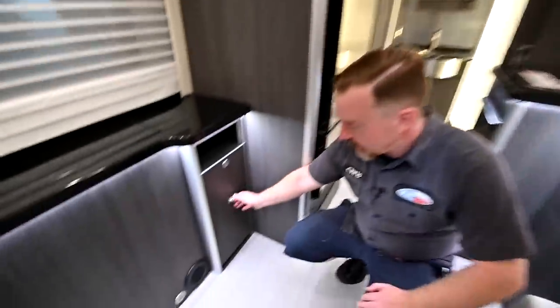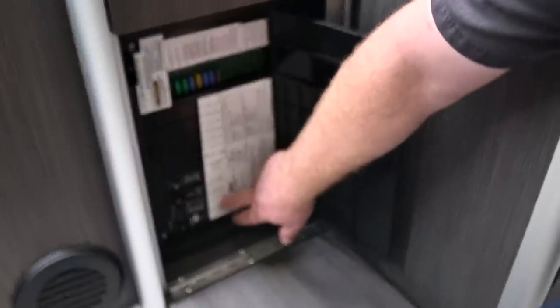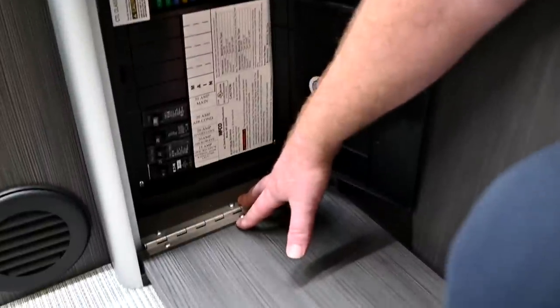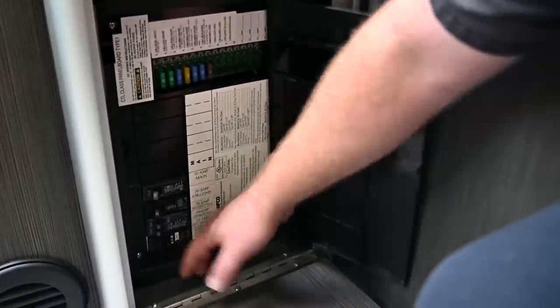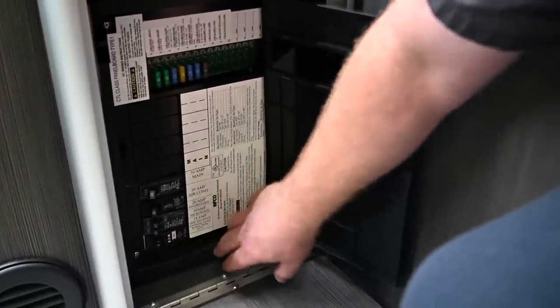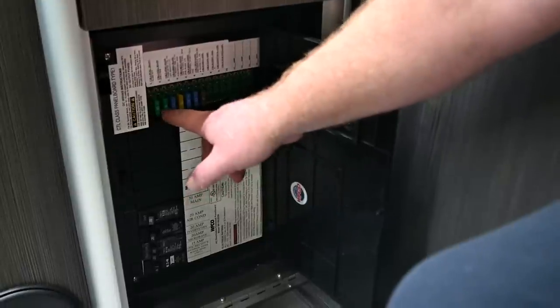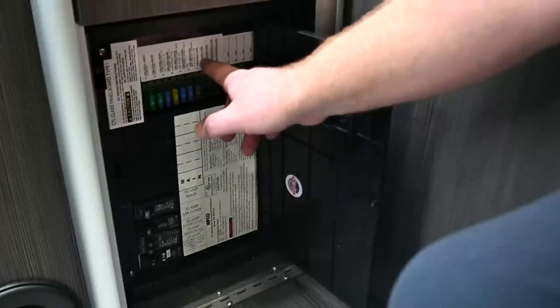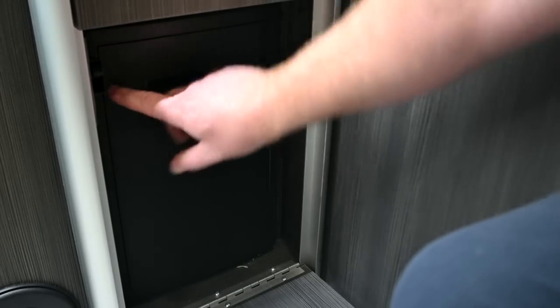Down here is where we'll find your main breaker and fuse box. All of your breakers are listed on these stickers. The one at the very bottom is the GFI reset for all the plugs in the trailer — just like at home you must turn it all the way off to reset it, and it will not reset if you're not connected to a 110 power source, which could be the generator. Above the fuses are standard blade fuses listed on the sticker. If one goes out, a little red LED light will appear that you can see through this window.